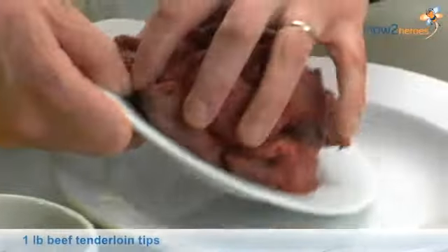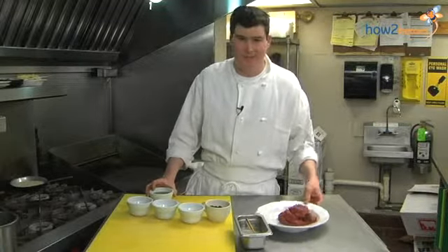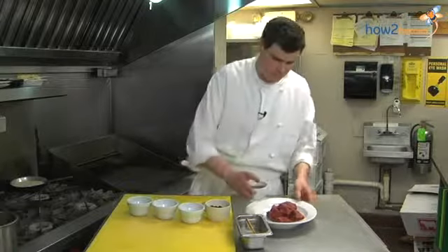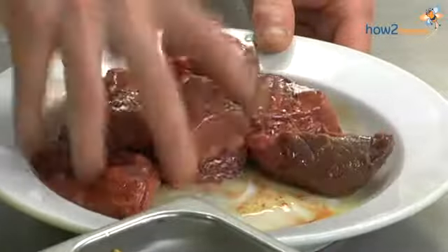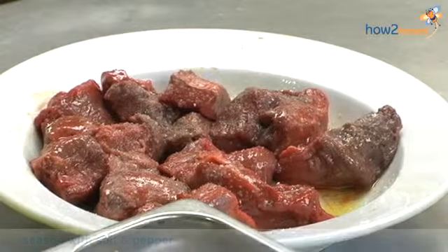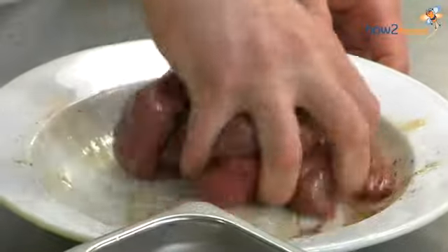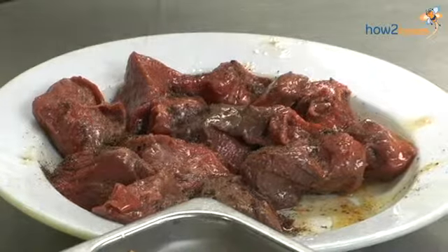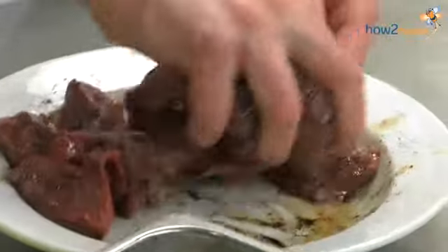To skewer the beef, we're going to take our beef tenderloin tips. Tenderloin is one of the most tender cuts of beef on the animal, and the tips are the scraps when they trim off steaks, so you get a really nice piece of meat for very inexpensive. We're going to put a little bit of oil on the beef and mix it around, then season with some salt and pepper, and add a small amount of our coffee rub. We don't want to use the coffee rub as though it were salt because it would be too much — we just want a hint of the flavor. The flavor will be multiplied when it gets grilled.